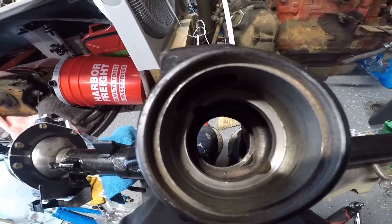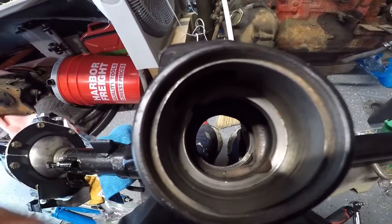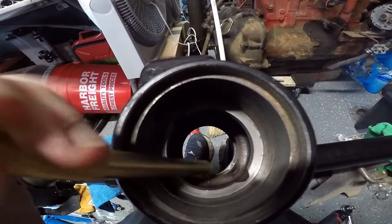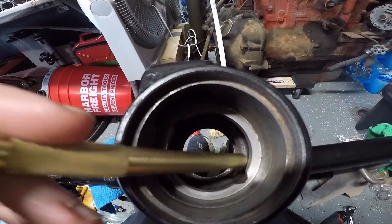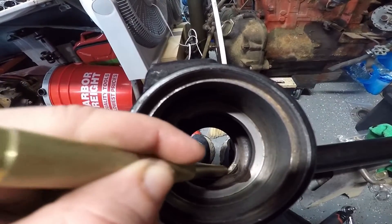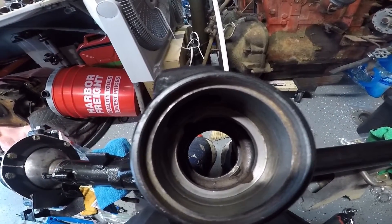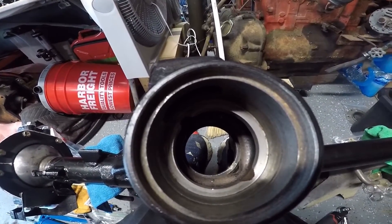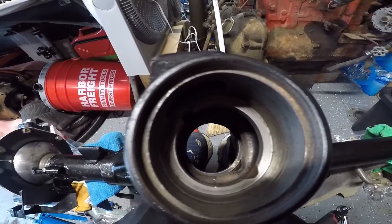Don't do what I did, folks — I put the race inside without putting the shims in there. So now I'm going to dig it back out with a little brass punch. You can see this little indent right there; the bottom one has one too. I've got to hit it on both sides to tap that guy back out, then find my shims and put it back in.